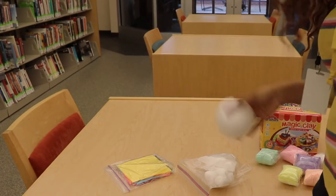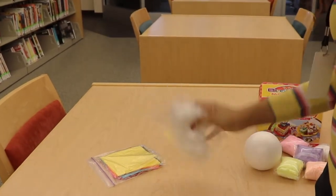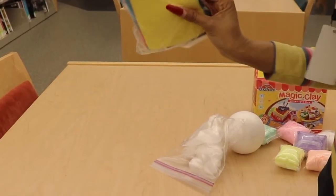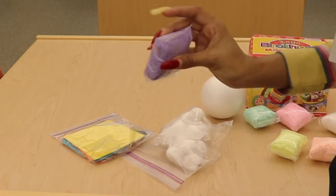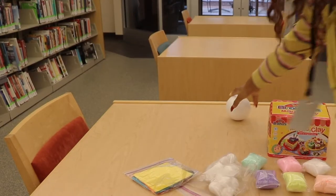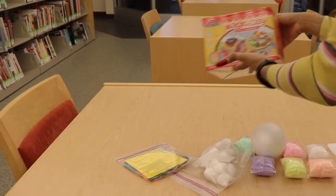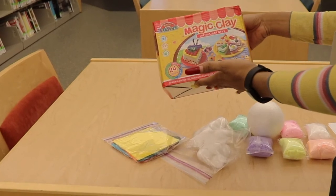Your basic items that you're going to need are a styrofoam ball, cotton balls, colored tissue paper, and clay. I have different colors here. The kind that I like is the magic clay — it's ultra light and very easy to mold.